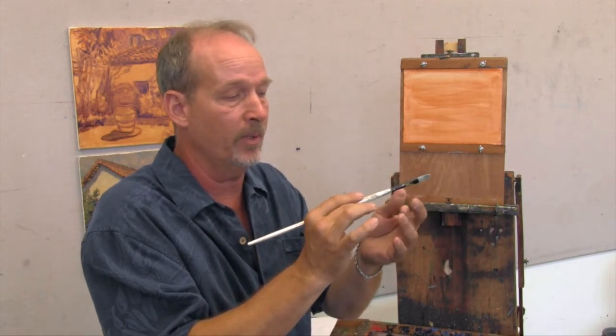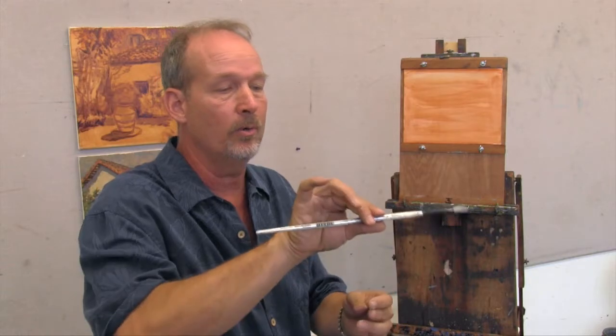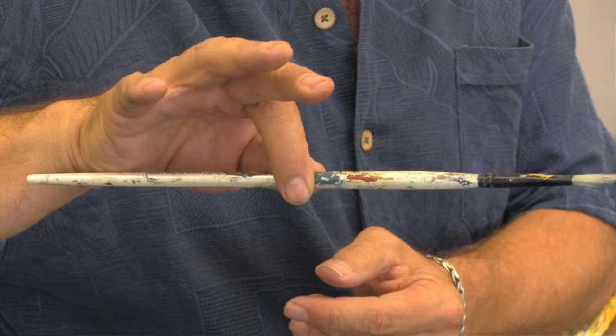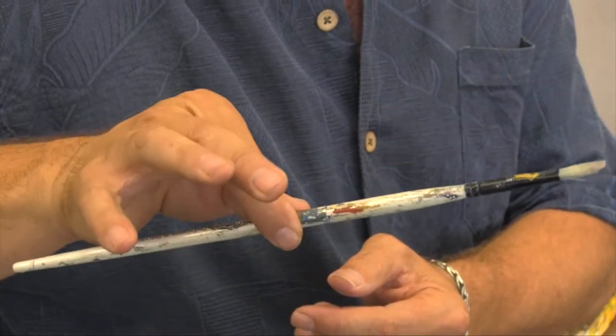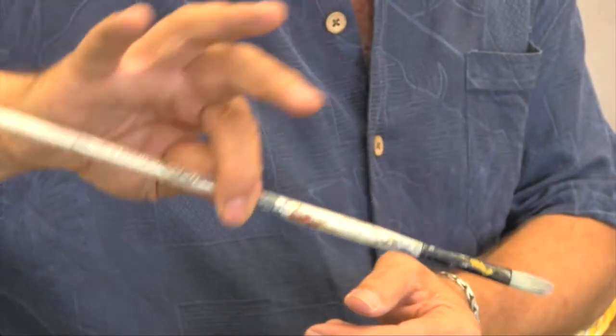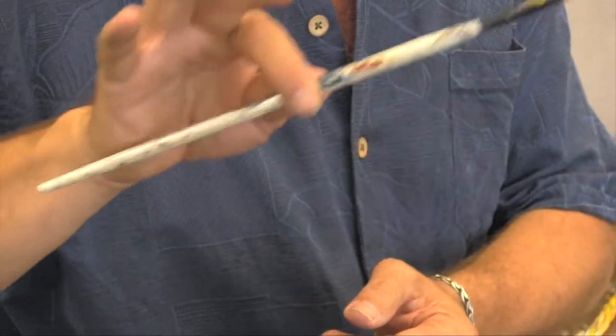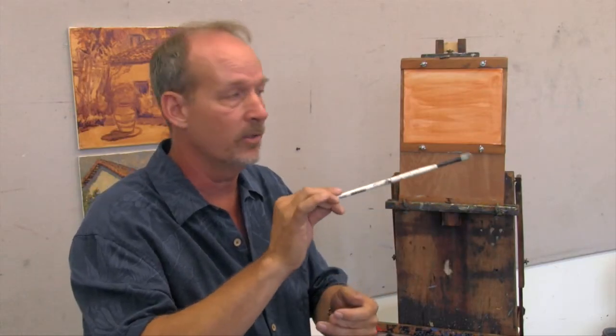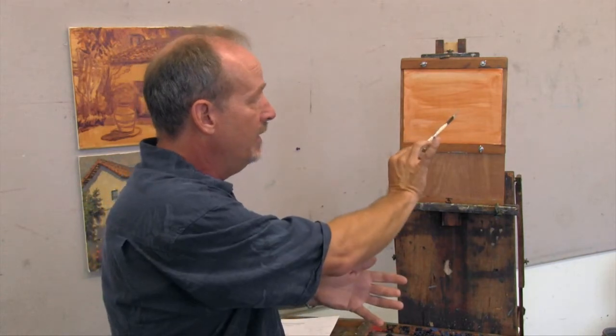Actually hold the brush back a ways — hold it like this — and use these two fingers right here like this, so you can spin the brush, tilt the brush, dab with the brush, or slash with the brush. Hold it even at the very end so they get further back from the painting so they can see what's going on.